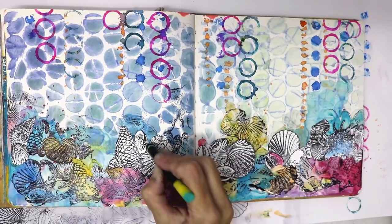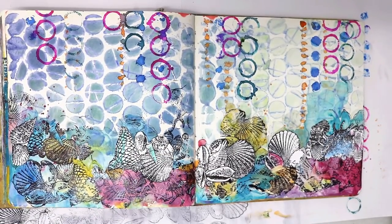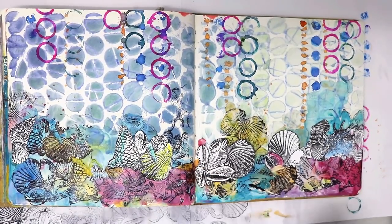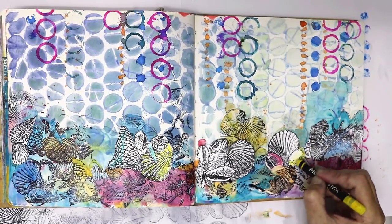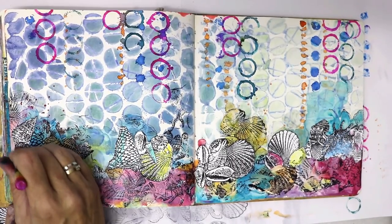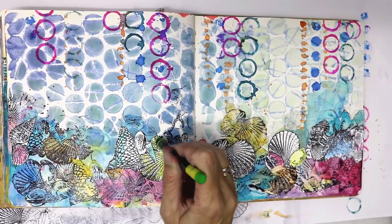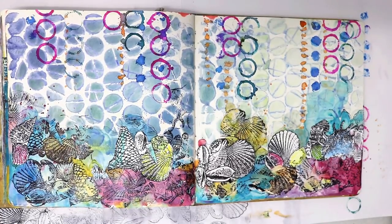The scribble sticks are water-reactive, but I choose not to activate them — I quite like the scratchy crayon look. You could add water and blend the colours through, the same as the background, but the paper I stamped on is just cardstock, so adding too much water tends to make it fall apart. In hindsight I could have stamped on watercolour paper to activate the scribble sticks properly, but I quite like the scratchy look they've given it.